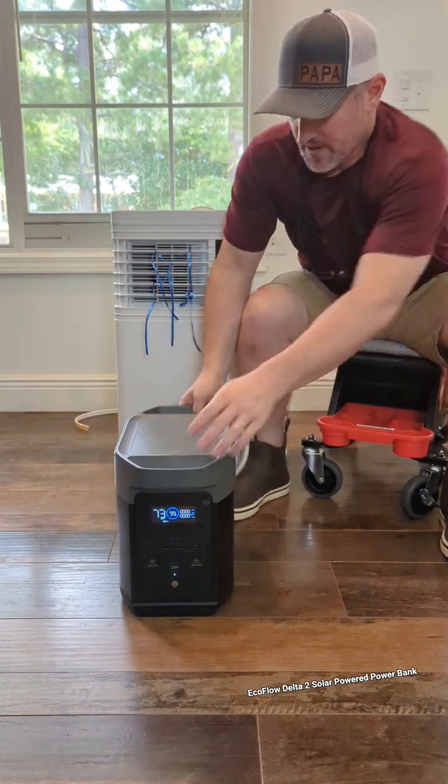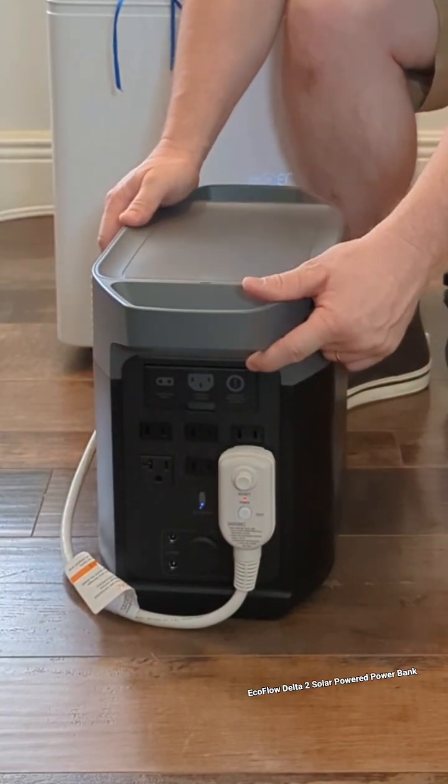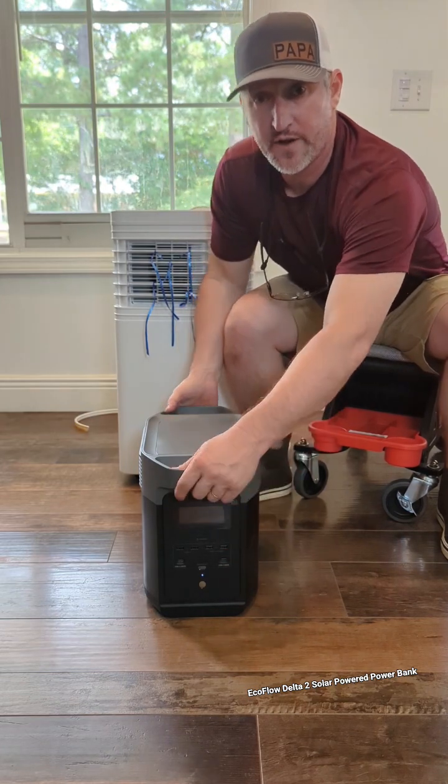It is amazing, y'all. This thing has the air conditioning connected to the back, and it has six AC plug-ins on the back, and you've got your fast charging USB ports all on the front.